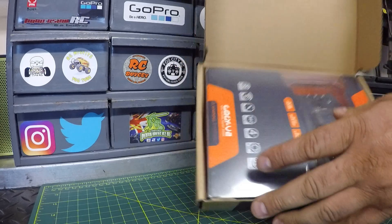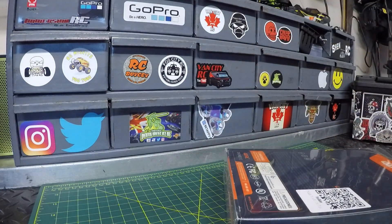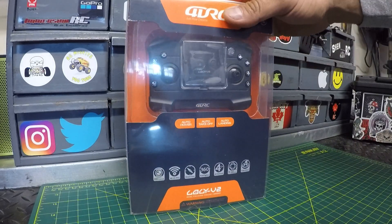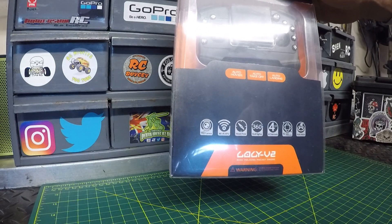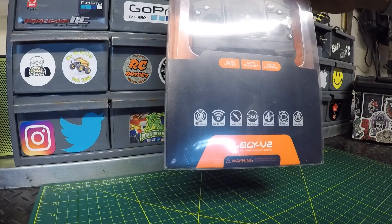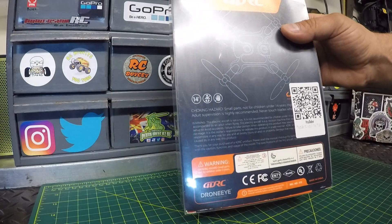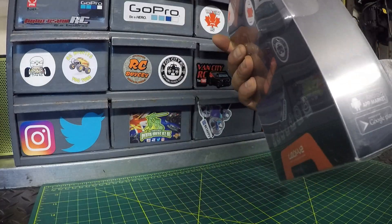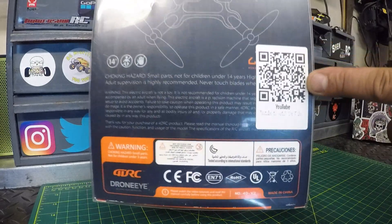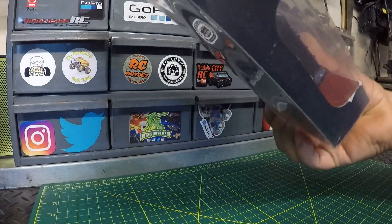We'll open up this box — that's just your packaging box, customer care card inside. We've got the main packaging here with the main advertisements. They're advertising high-def camera, Wi-Fi FPV, headless mode, rolls, flips, four channels, six axis, and auto return to home. They do have a video on YouTube — if you hit the QR code it'll take you to an instructional video on how to use it.